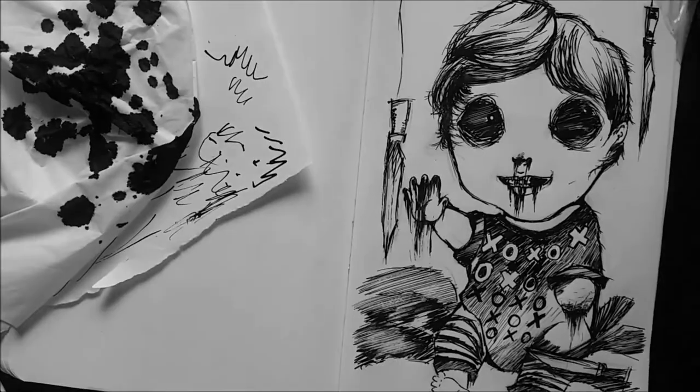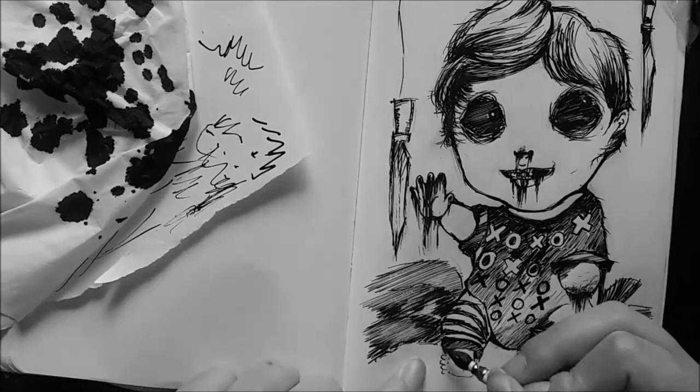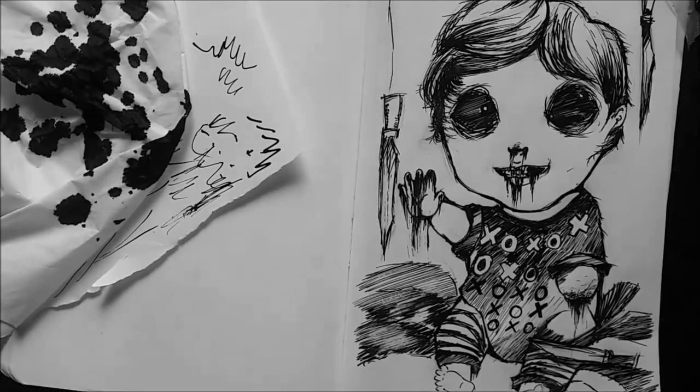Before you go — I've also finished my sketchbook tour. I've finished voicing it and doing all the bits and pieces, so that'll be up soon.